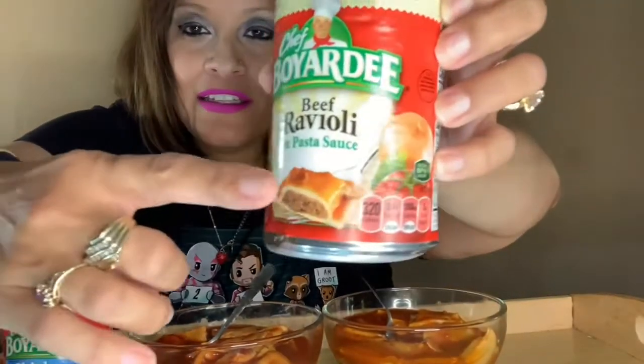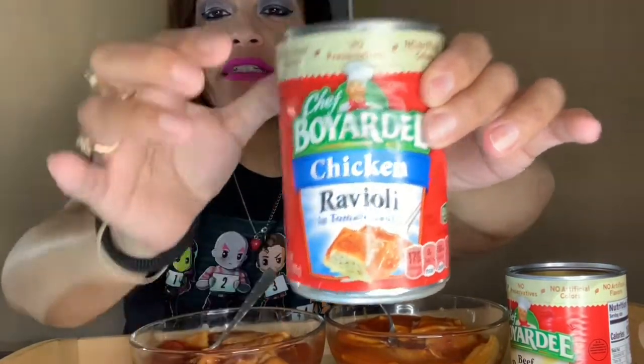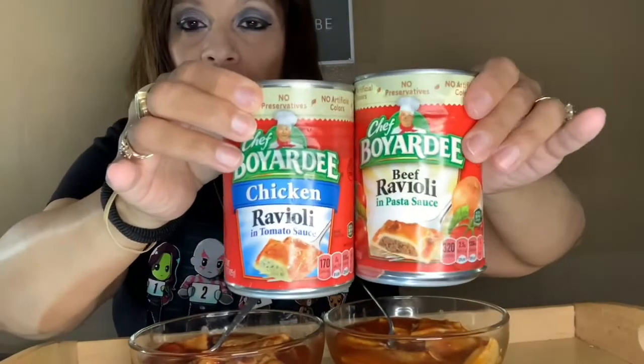As you all know, Chef Boyardee usually comes in beef — the picture is right there. Well, Chef Boyardee came out with a ravioli chicken flavor, and it looks like that. So these are the two comparisons: this is a new addition to Chef Boyardee, and I wanted to compare it to the original ravioli. The left plate is the beef ravioli and this plate is the chicken ravioli.